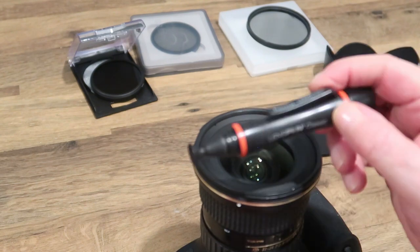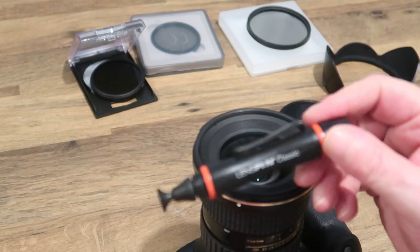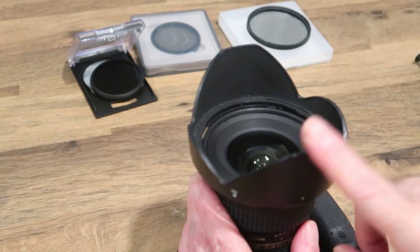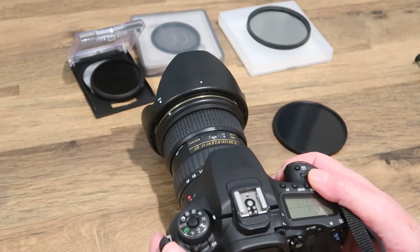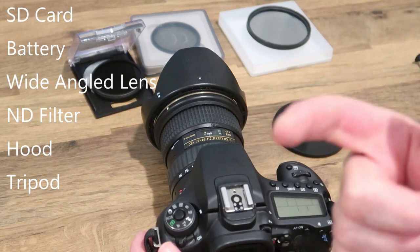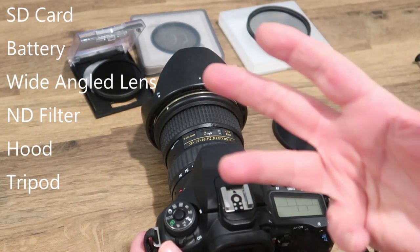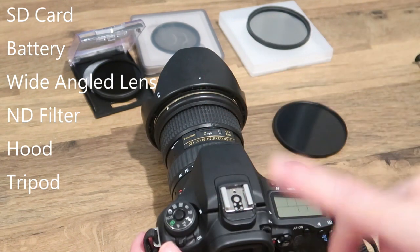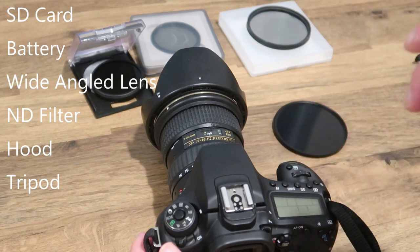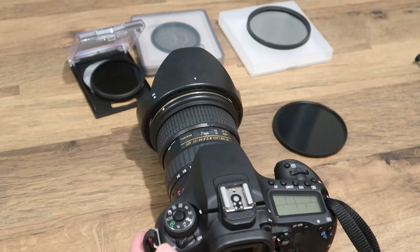Lens pens are small and easy to carry in your pocket. A lens hood also helps stop sun flare getting into your camera. Final checklist: SD card, charged battery, wide-angle lens if you have one, ND filter (if you don't have one, increase your aperture toward f22 to reduce light), lens hood, and a tripod - which is essential when slowing down your shutter speed.